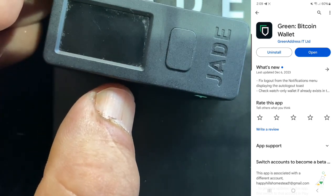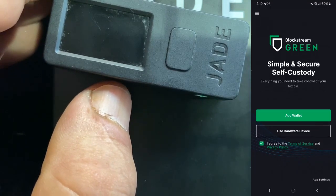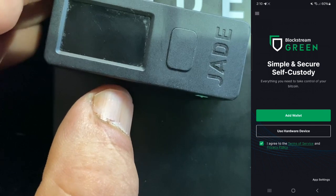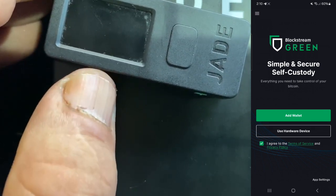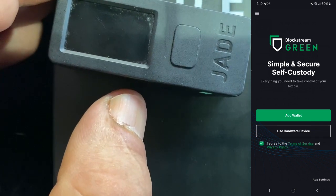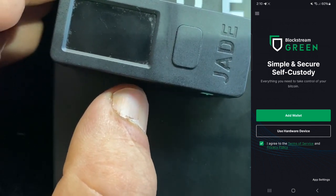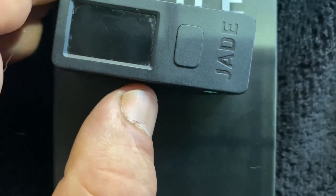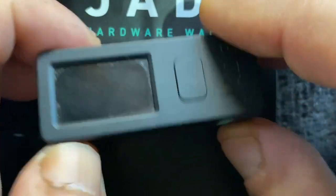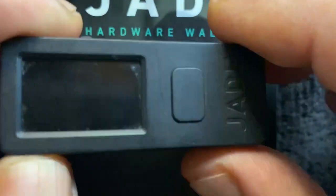I already have it downloaded, so I'm just going to hit open and bring that up. That's what we're going to see when you download the app — nothing is installed, no wallets already there. You can see I can add a wallet or use a hardware device, and that's eventually what we're going to end up doing. We have our hardware wallet — it's been charging for two hours now.